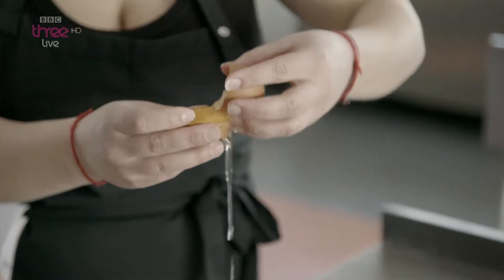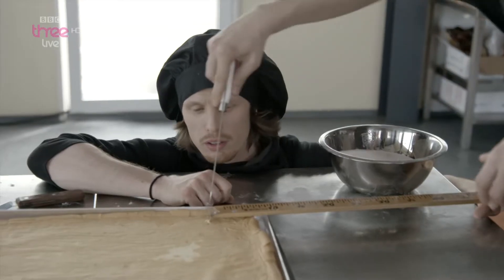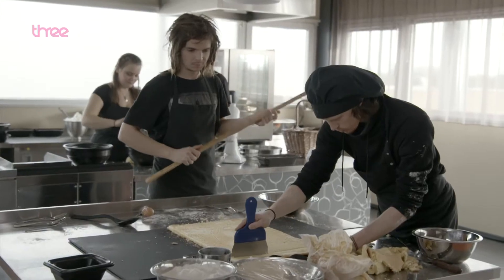Moving on to Latvia, and this is Aarzemnieki. A big fan of these guys. They serenaded me — they sang at me as opposed to to me. They're baking a cake here, which is quite apt because the song is called 'Cake to Bake.'